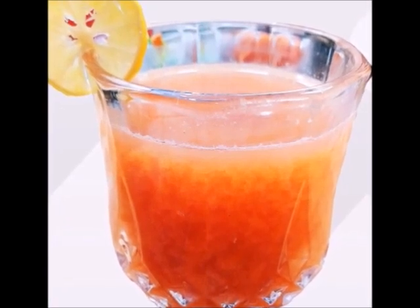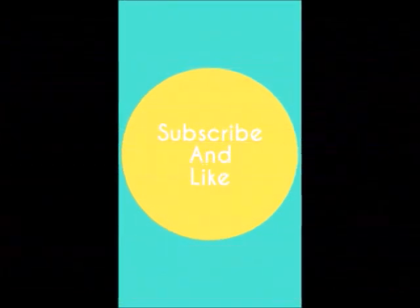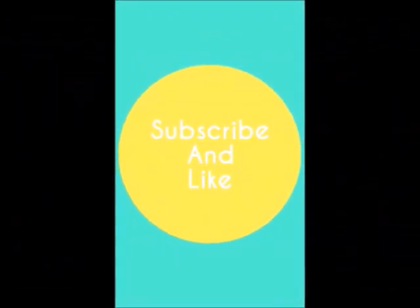I will see you with a new video. If you liked my video, please like and subscribe to my channel and share with your friends. Bye bye! Take care!